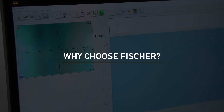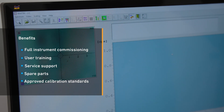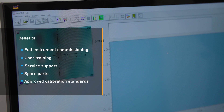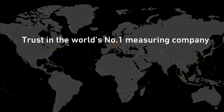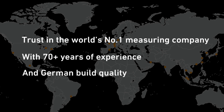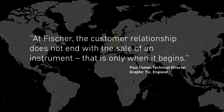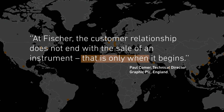Why choose Fischer? Fischer customers benefit from full instrument commissioning, user training, service support, spare parts, and approved calibration standards. Trust in the world's number one measuring company, with 70 plus years of experience and German build quality. At Fischer, the customer relationship does not end with the sale of an instrument — that is only when it begins.